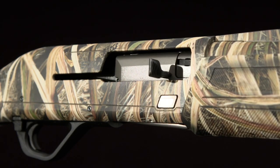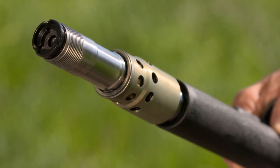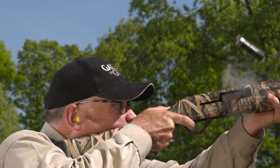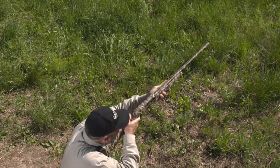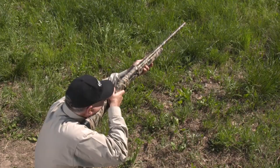The key to the SX4's diverse appetite is the active valve gas system, centered around a carefully engineered piston that compensates for almost every kind of 12-gauge shotgun shell you can imagine. When firing the heaviest magnum loads, gases vent upward and a portion of them are vented forward out the quadravent ports in the forearm to help regulate bolt speed.